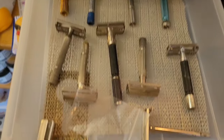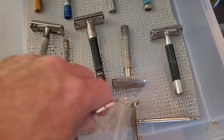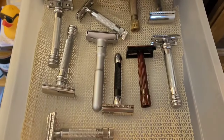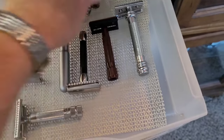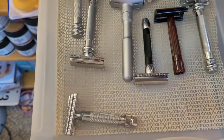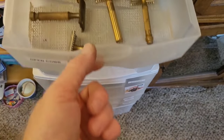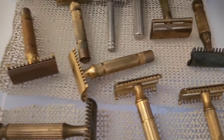These are some of my twist-to-open Gillettes. Most of my Merkurs — this is a vintage 37C and a modern 37C. Open combs that I use — this is not all of them.